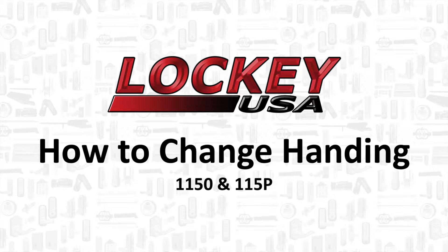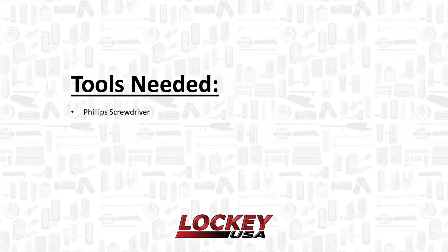Thank you for tuning in to Locky USA videos. This video will demonstrate how to change the handing on an 1150 and a 115P. You will need a Phillips screwdriver to complete this task.